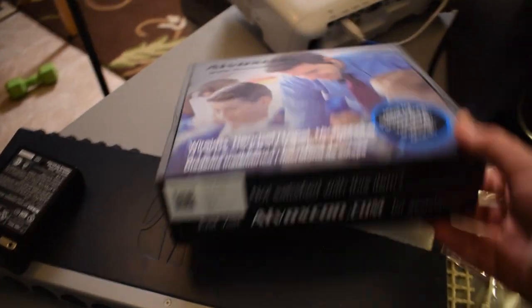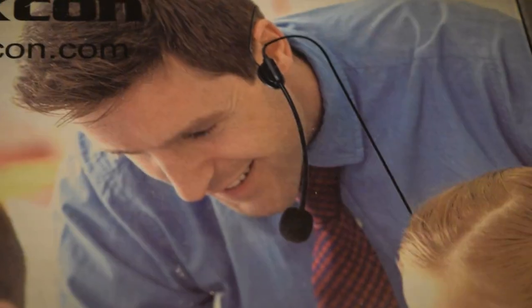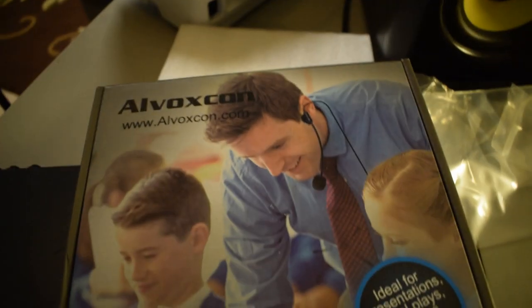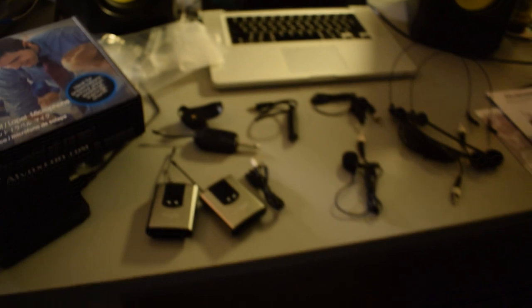One thing I just wanted to point out that I thought was kind of funny — on the box it came in, you could totally tell that the microphone is just photoshopped onto this guy's head. It's not a bad thing, I just thought it was funny because it's obviously a stock photo and they just photoshopped the mic on there. But anyways, let's get back to this.